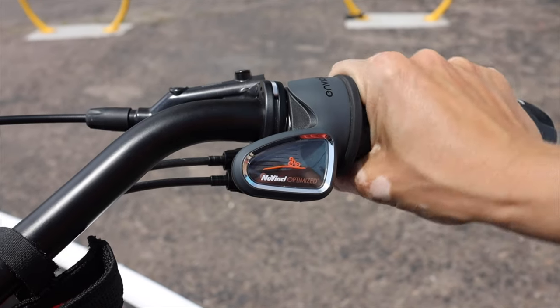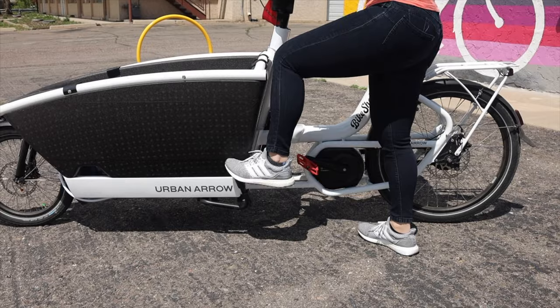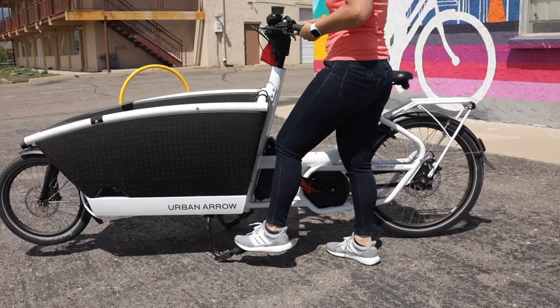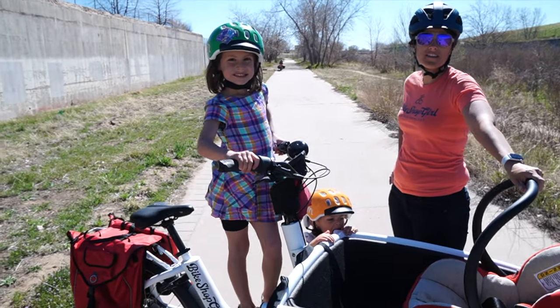Are you looking to buy an Urban Arrow family, or did you recently buy one? In this video I'm covering my top 10 tips that I review with all my customers to get them started when they are taking home their new Urban Arrow family. My name is Arlie with Bike Shop Girl, a family and cargo bike shop in Colorado. My focus is connecting families and communities by bike. Today we are doing an overview of my top 10 tips for getting started with the Urban Arrow family cargo bike.